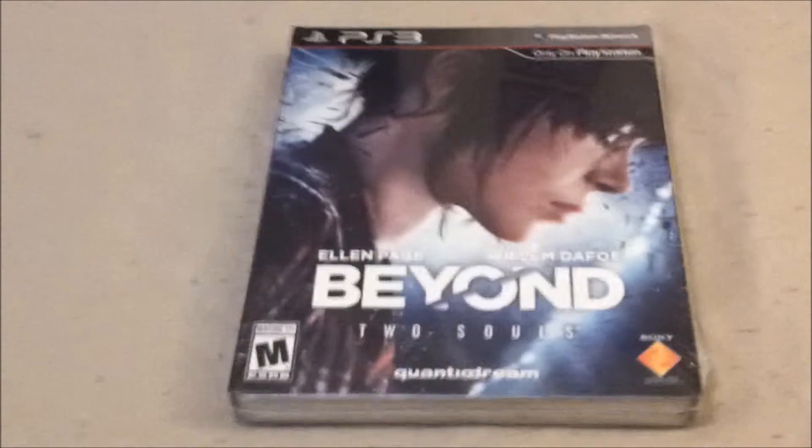Hey, what's up guys. I wasn't really planning to do this unboxing until maybe later because I wanted to see what happens with the reviews — Metacritic and all that — but after playing the demo I really wanted to go ahead and see what happens. The story looks pretty good so far from the demo. What I got for you today is Beyond: Two Souls Special Edition, which I got from GameStop today when I got out of work.